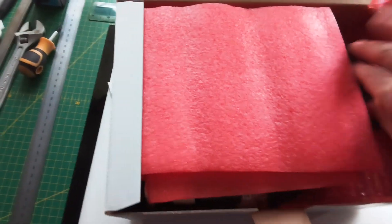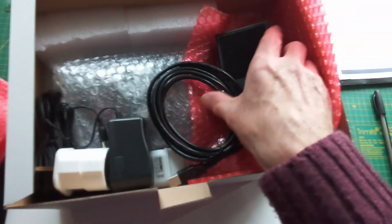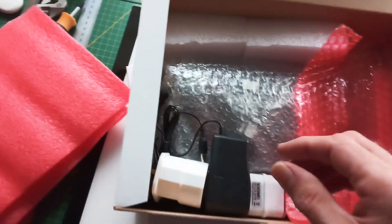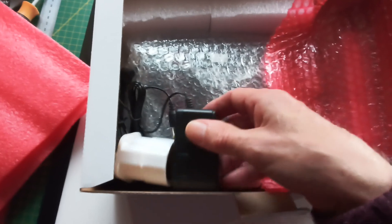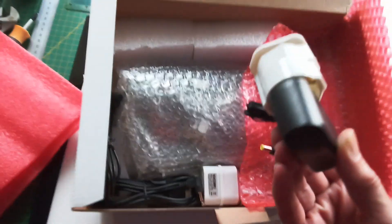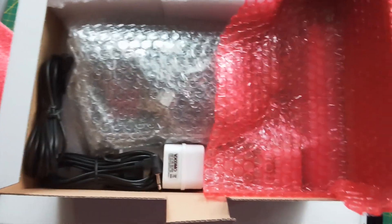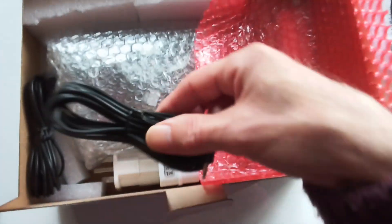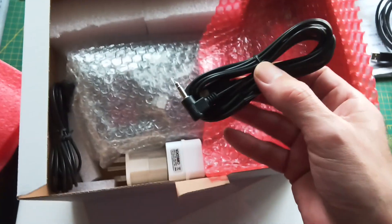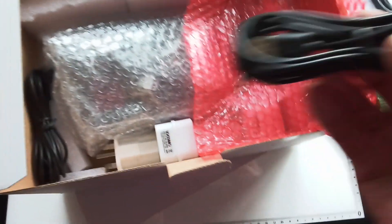This has just arrived, as I say. We've got nice packaging here, and this is the foot switch. Everything, from what I can see, is USB controlled. Oh, here we are — this is how it controls it, through some sort of power control.